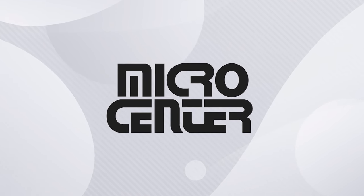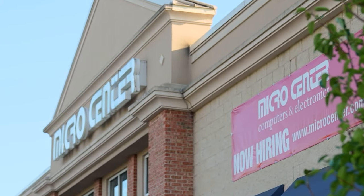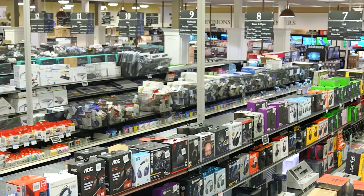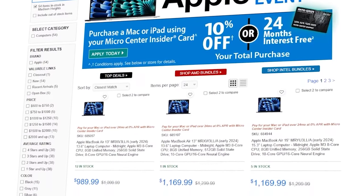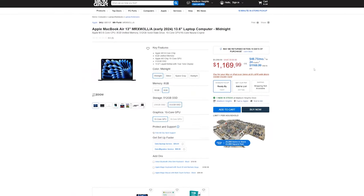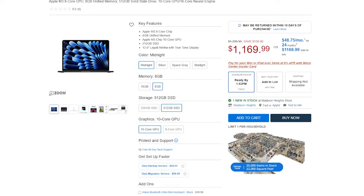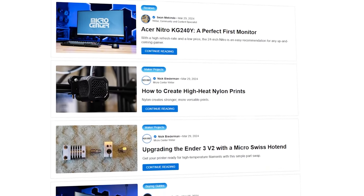Here at the Toasty Bros HQ we love Micro Center and their amazing deals. What we love most is when they open a brand new store, and for those of you in North Carolina you're in luck — Micro Center is opening a brand new store in Charlotte on May 10th. If you live near Charlotte you should sign up for all the early access perks and offers. April is also Apple Savings Month over at Micro Center.